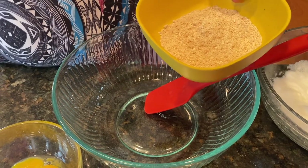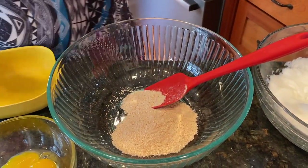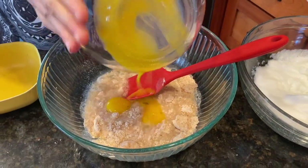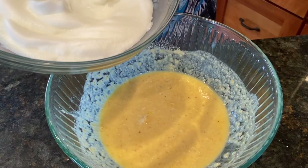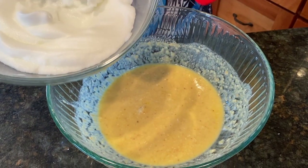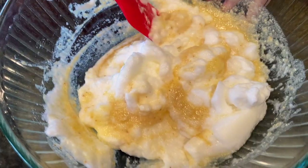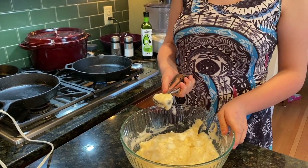Now in a separate bowl, we mix together the matzah meal, the sugar, the water, and the eggs. Now it's time to fold the egg white mix into the egg yolk mix. I'm folding, I'm folding. Now it's time to make our pancakes.